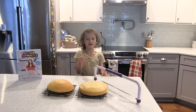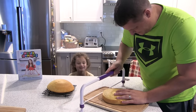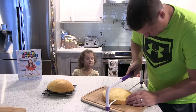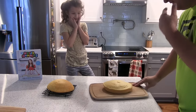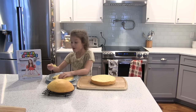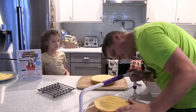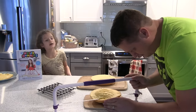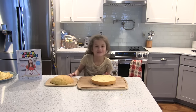My dad is going to level the cakes. We put the top and the bottom and they taste really good because I ate them.